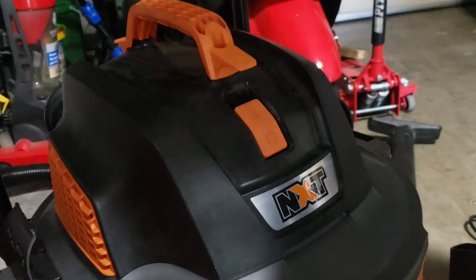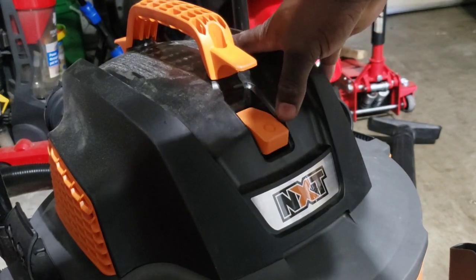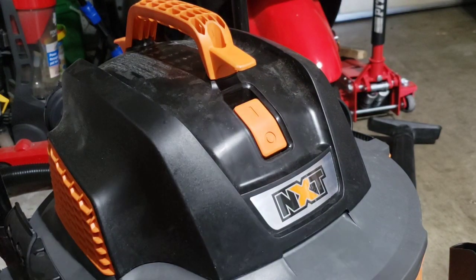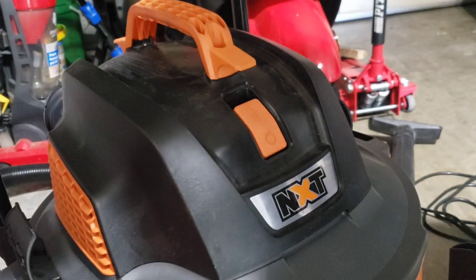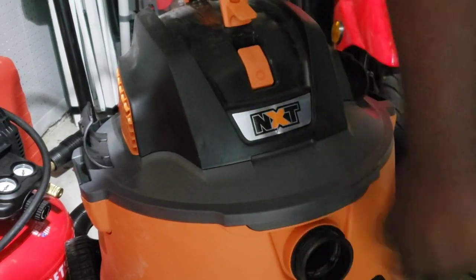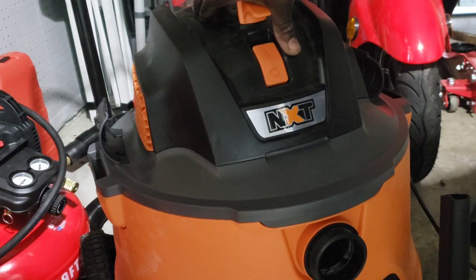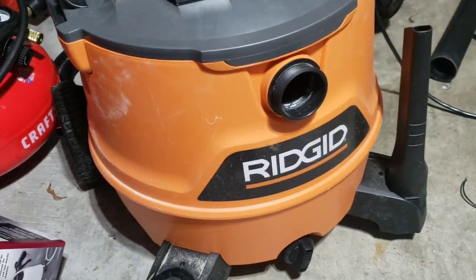Let's plug this thing in real quick. Alright — moment of truth. Awesome! Awesome fix guys — completely done and ready to work again. This is actually a wet and dry vac — one of the top of the line ones — so I definitely didn't want to just get rid of it. It works perfectly, sucks really good, it's not making that weird noise it was making, and it doesn't smell like electrical burn anymore. This is a good win.